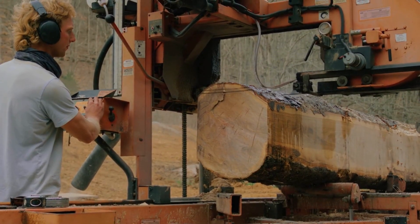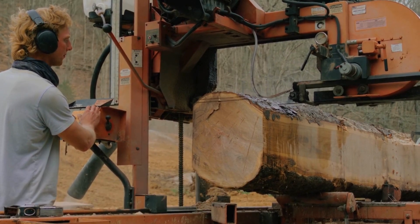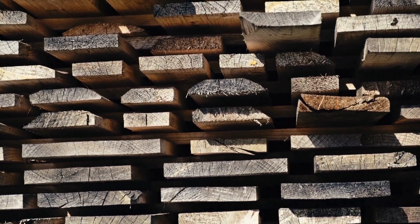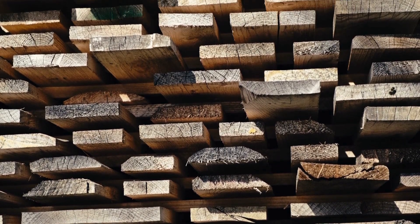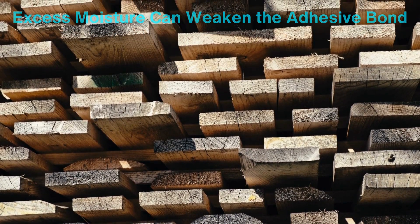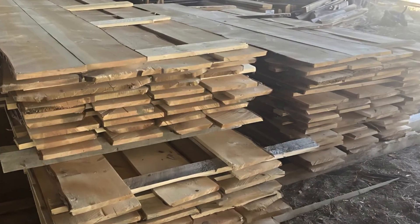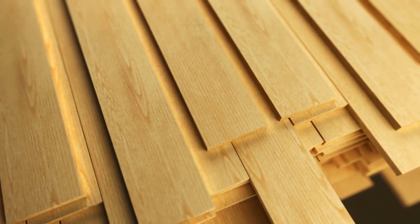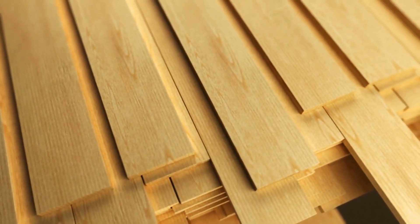Once the timber is selected, it's sawn into smaller planks known as lamellae, which are the building blocks of laminated wood. These planks are then carefully dried in a kiln to reduce their moisture content. This step is crucial because excess moisture can weaken the adhesive bond and lead to warping over time. The drying process also improves the wood's dimensional stability, ensuring that the final product retains its shape and strength under various environmental conditions.